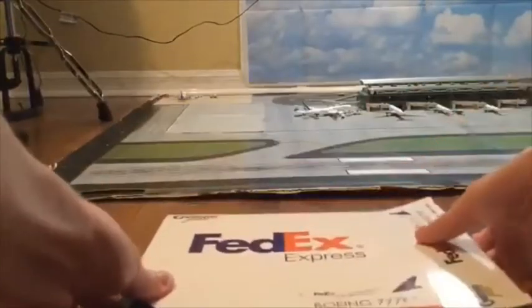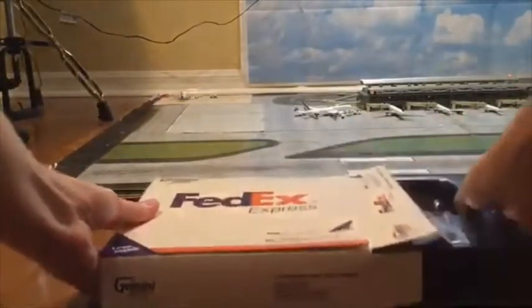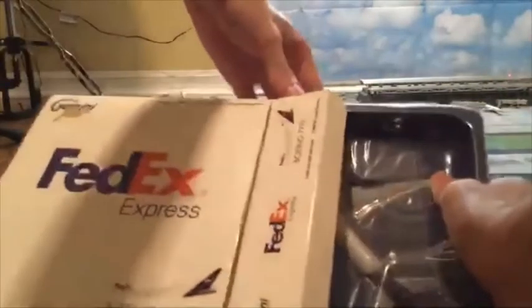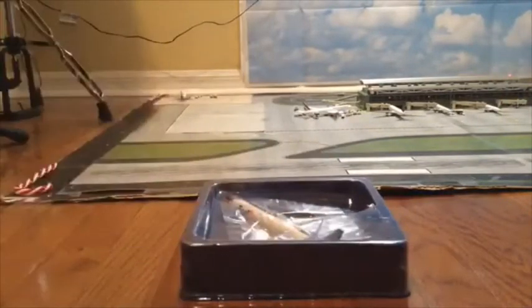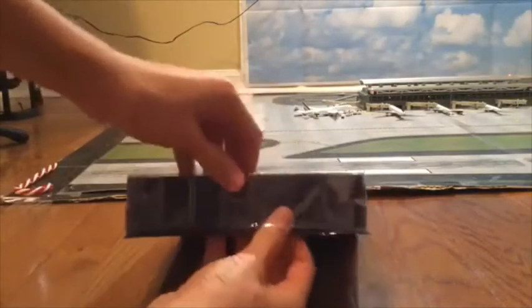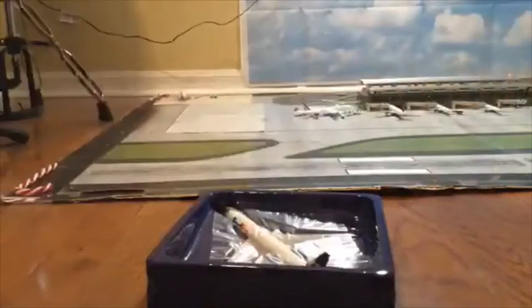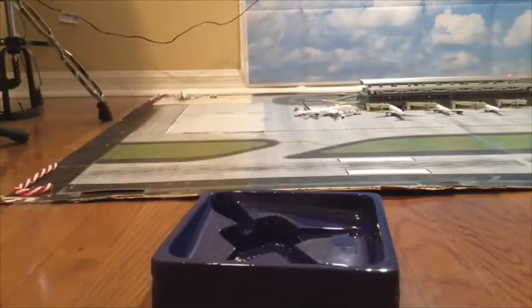Alright. We'll just put the box to the side for now. I'm going to go ahead and take it out. Take this plastic off. And here is the model. Wow. This thing is huge. Wow. Look. At. This.